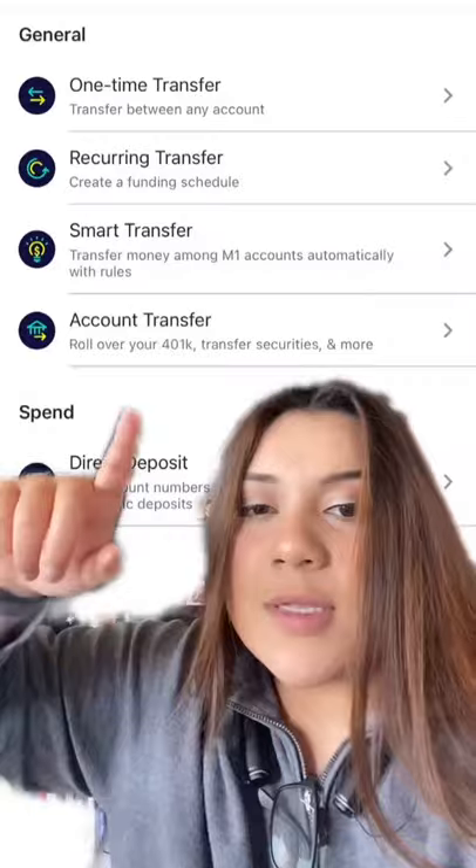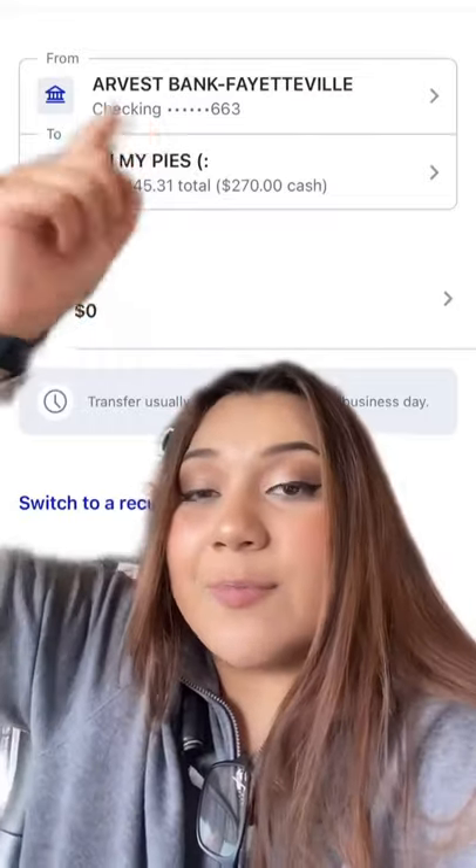So go to transfers, then click one-time transfer, and then put that you want to transfer from your bank to your M1 account.